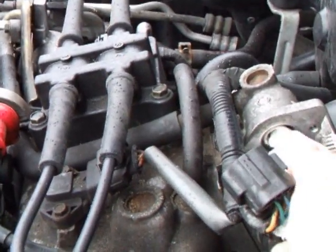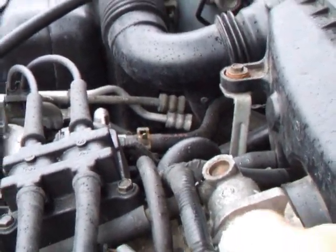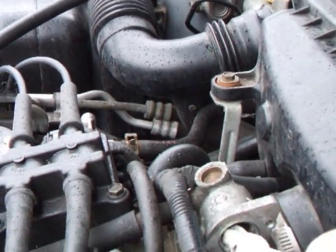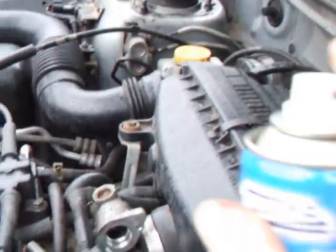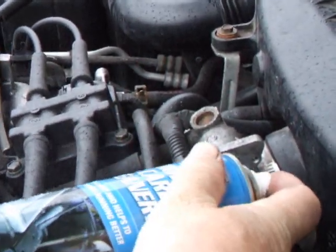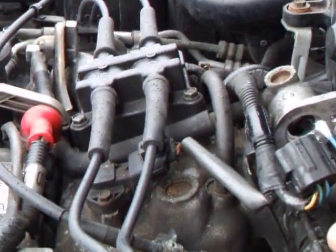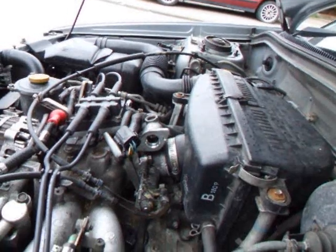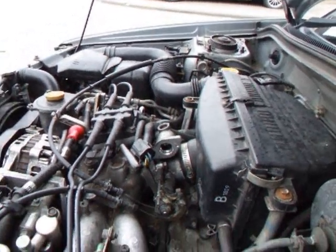I'm going to put this in here, give it a twist around, see what we can produce. That's not bad — give it another squish. I think that's as clean as I can get it without taking the whole throttle body off, which is probably a bit of overkill unless you've got some serious issues.